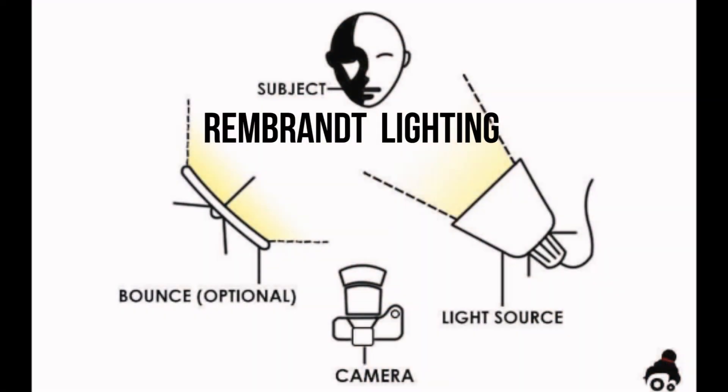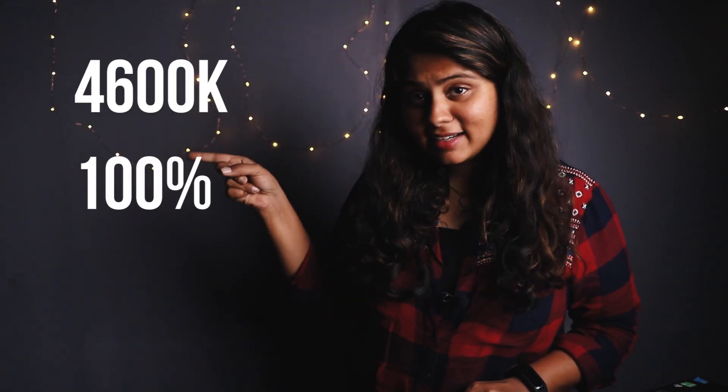Otherwise, without it, I have another tube light over there and another tube light at my back, but they are switched off. So the only light source I have currently is this light. If you notice, a very small triangle is forming on this side of my face and half of my face is very softly lit due to this light. This kind of lighting setup is also known as Rembrandt lighting. My current camera settings — ISO, exposure — and the light settings include the current temperature, intensity, and channel. The purpose of giving 16 channels and various groups is that if you have a multiple light setup, you keep the remote and the light on the same channel and group, and the remote will only trigger that channel.